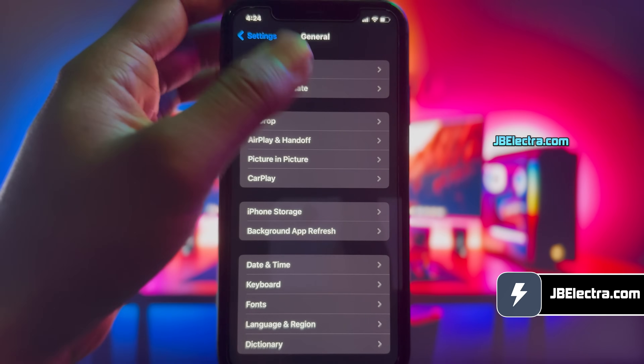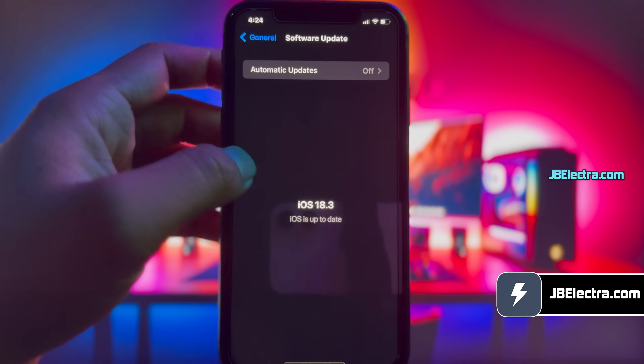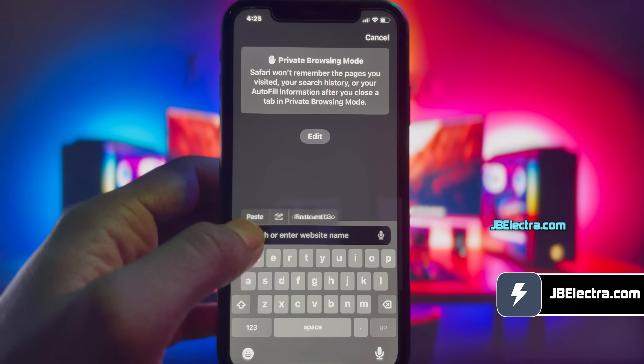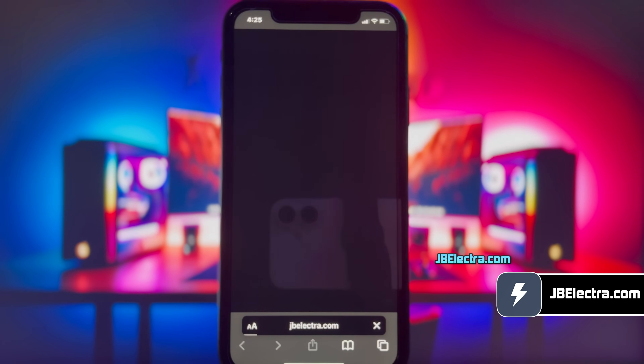First, let me show you the current iOS version on my iPhone. As you can see, it's the latest version of iOS 18. Let's go ahead and open up Safari browser — don't use any other browser than Safari. Now, go to this website: jbelectra.com.